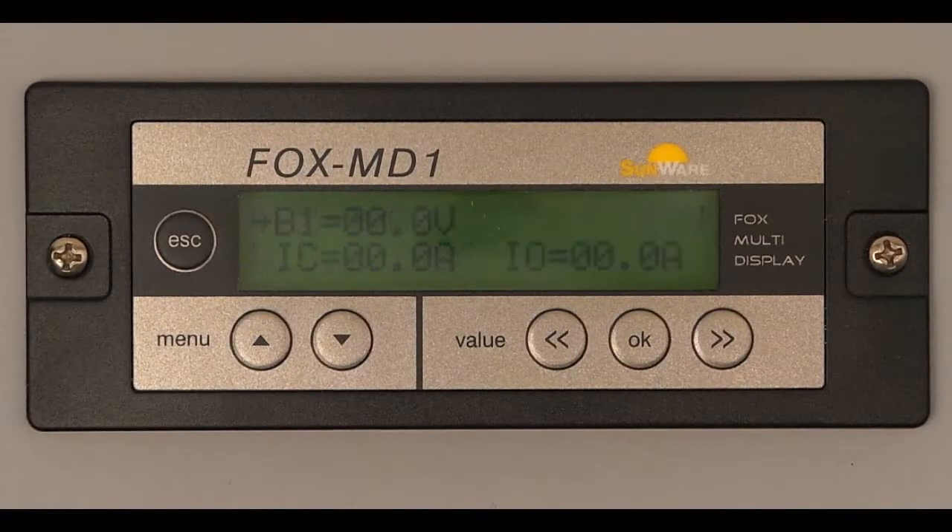The display now shows current data like the voltage of battery 1, charge current IC, and the current of the consumers I-out. When connecting battery 2, the FOX MD1 also shows this voltage in the display.